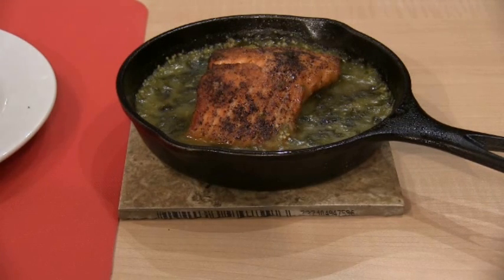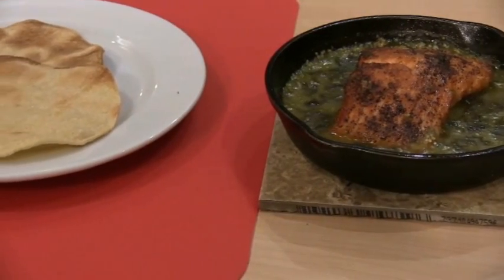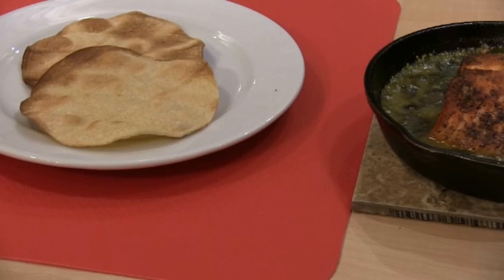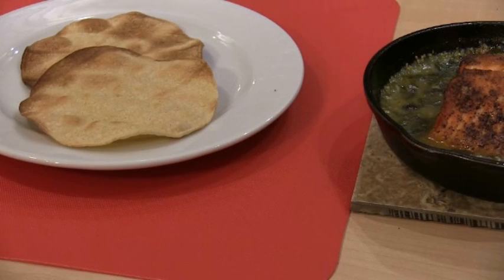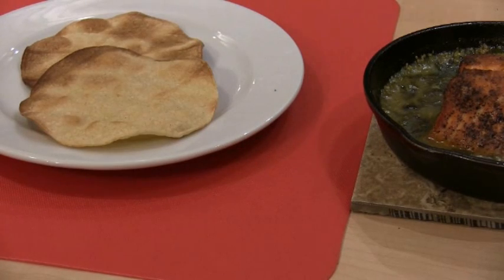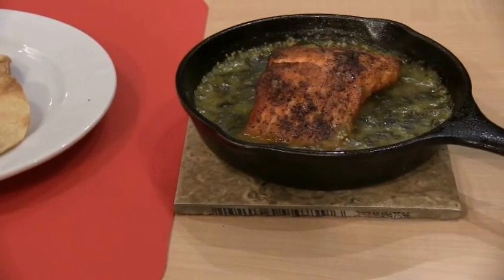It's full of color, looks very rich. I'm getting ready to plate it. I have two tortillas here I just baked, and I'm going to put the sauce on top of the tortillas and put the salmon on top of that. This way the tortillas will soak up all that sauce.